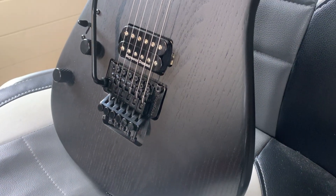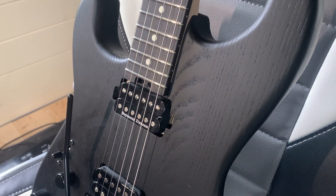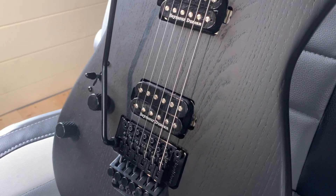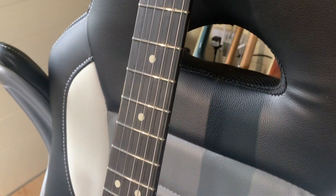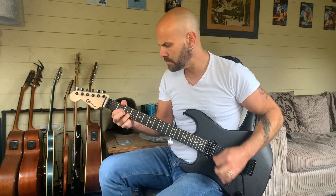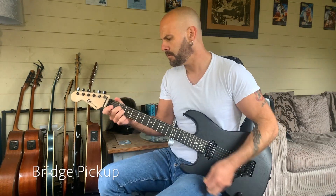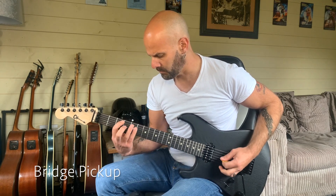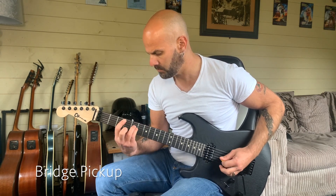The Pro Mod Sandimus features a Sassafras body with a satin finish. It has a Seymour Duncan JB in the bridge and a Seymour Duncan 59 in the neck. It has one volume, one tone, and a three-way pickup selector switch, along with a Floyd Rose 1000 series locking trem. The tone pot features a push-pull tone activation and the volume pot features a push-pull coil split. It has a bolt-on maple neck with graphite reinforcement rods and an ebony fretboard with 22 jumbo frets.